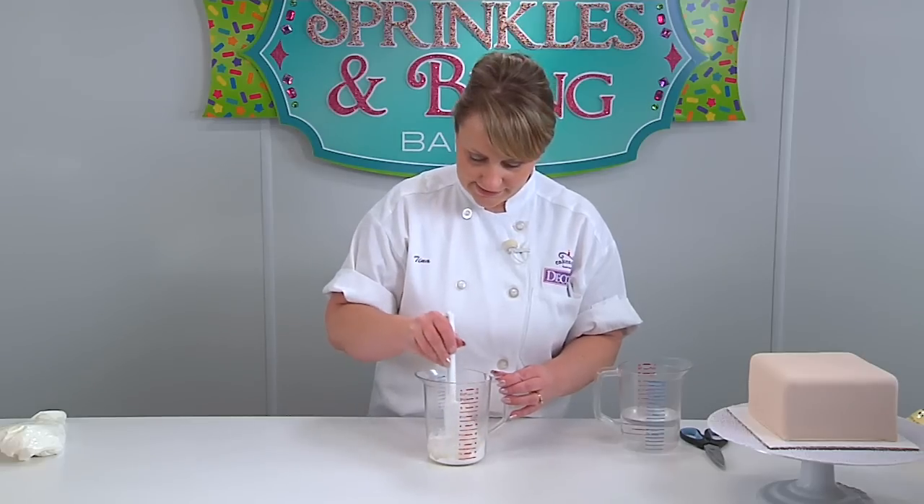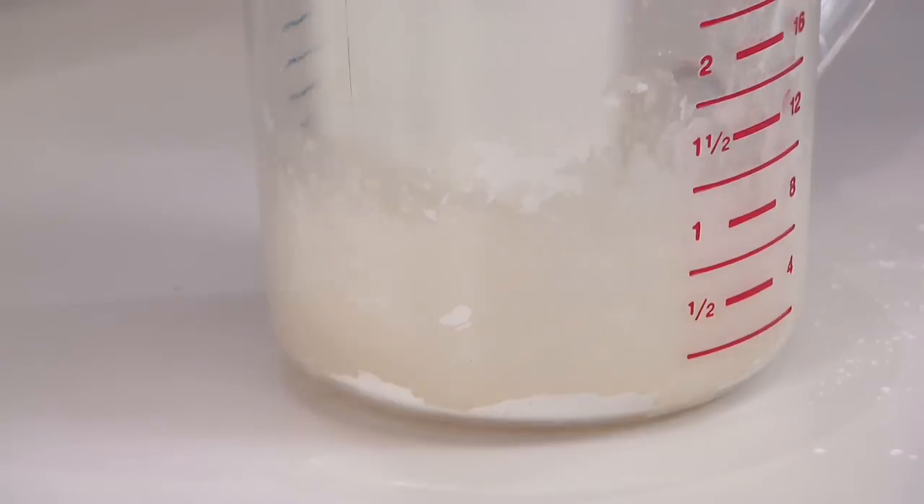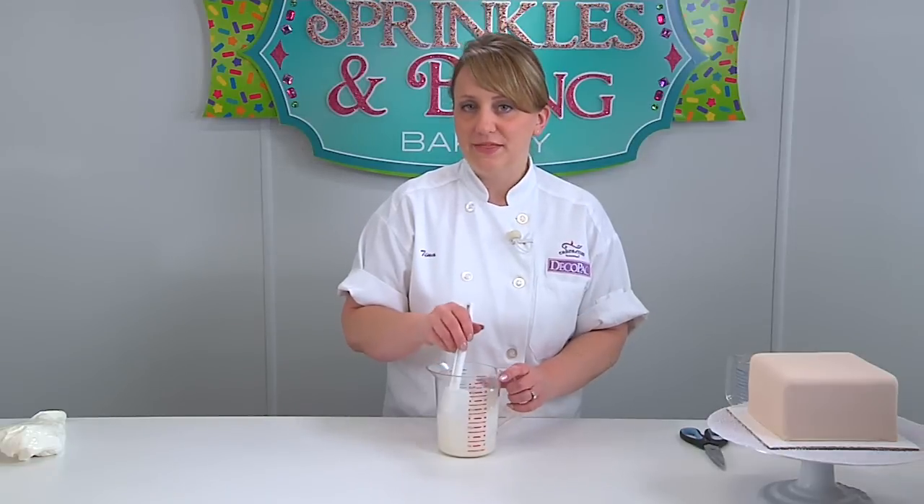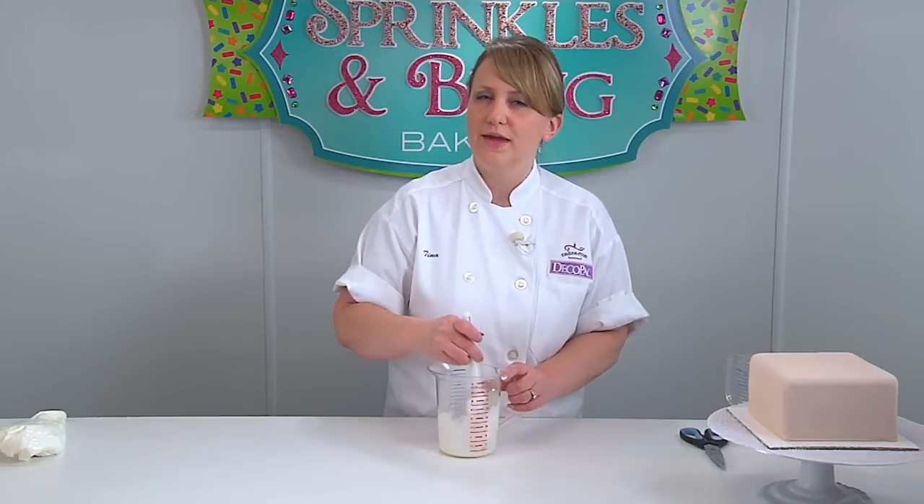Make sure all of it's moistened. You don't want it too thin because it'll run down your stencil, and you don't want it too thick. There is a recipe on the back of the bag, but it may be too thick, so you may have to add a little water.